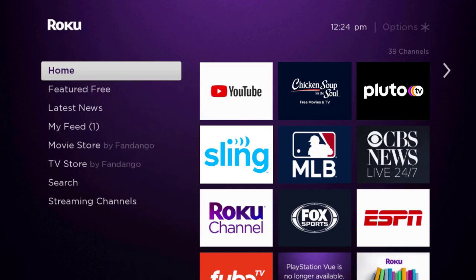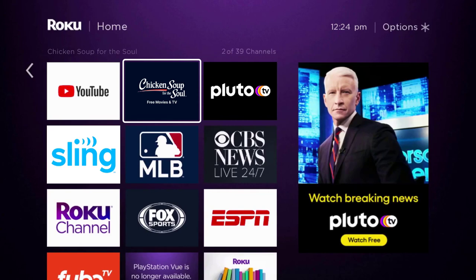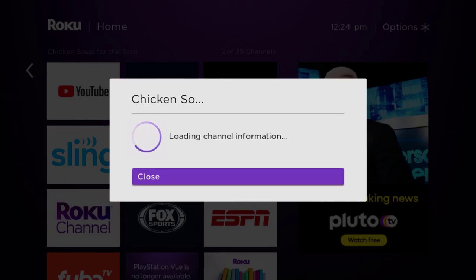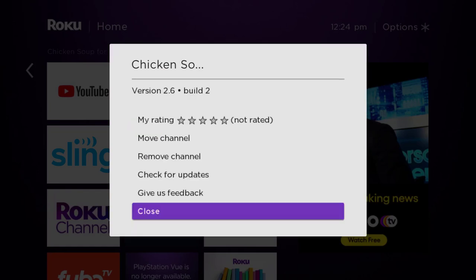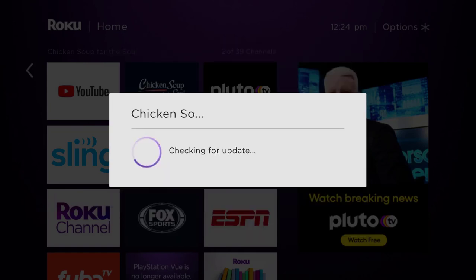Head over to the Chicken Soup app. Once the app is highlighted, press the star button on your Roku remote to open the options menu. It will load the channel information and pop up with a menu. Go up and click where it says 'Check for Updates' to make sure you're running the latest version of the app.